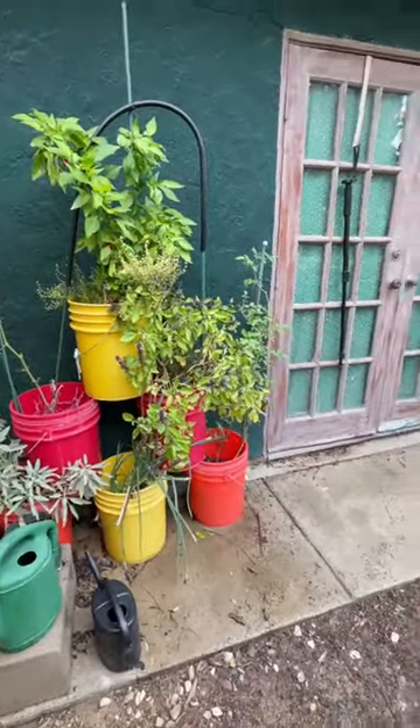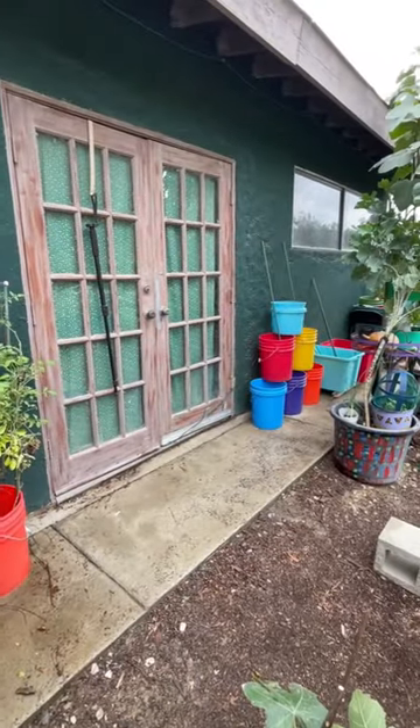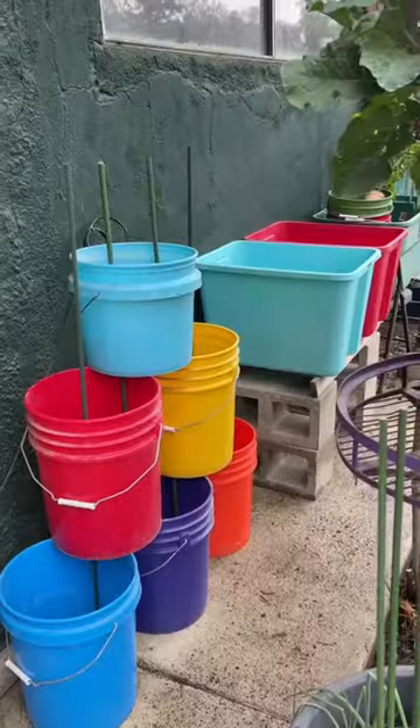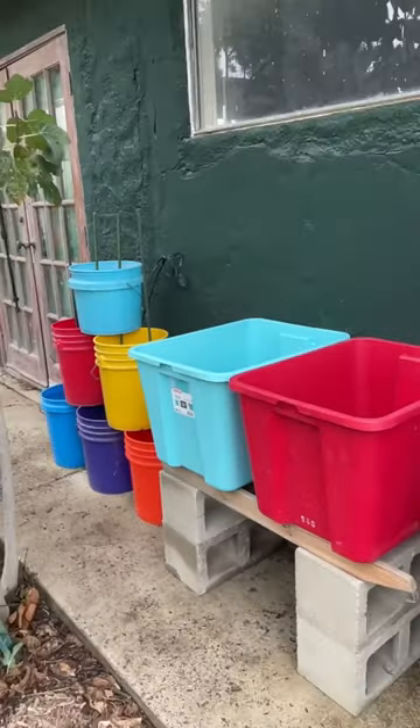Another setup like that since it's worked so successfully. I'll have another one there and some totes. Keep watching — you'll see the finished project soon.